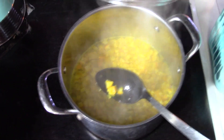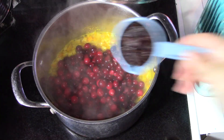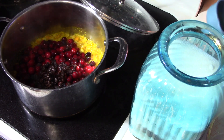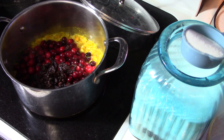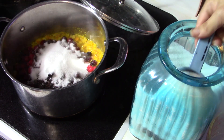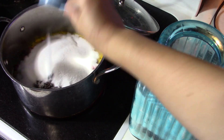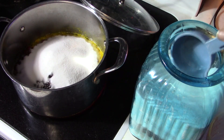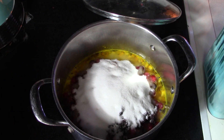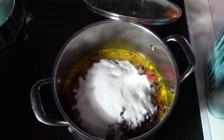Our peels are soft, so next we're going to add our cranberries, our raisins, and our sugar — three cups. Now we want to get all of this stirred up and return it to a boil. We're going to keep stirring it frequently until it thickens; it should take about 10 to 15 minutes.